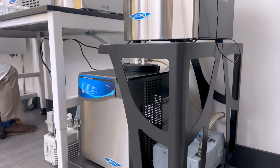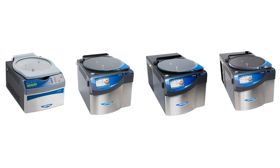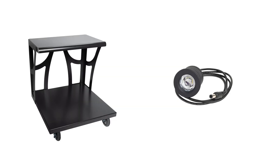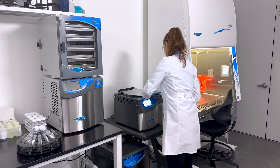The all-new Centrivap lineup features standard, acid-resistant, refrigerated, and all-in-one models, as well as a wide range of compatible sample rotors, cold traps, and accessories tailored to your unique sample processing needs. Transform your laboratory workflow with the Centrivap Pro centrifugal concentrator.